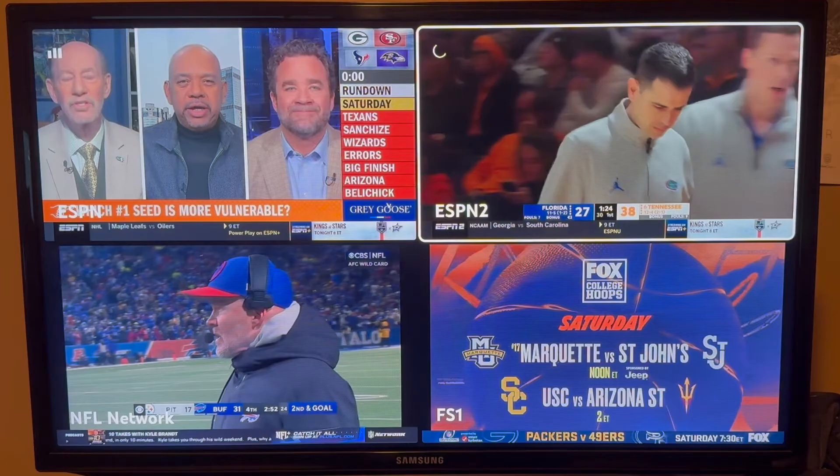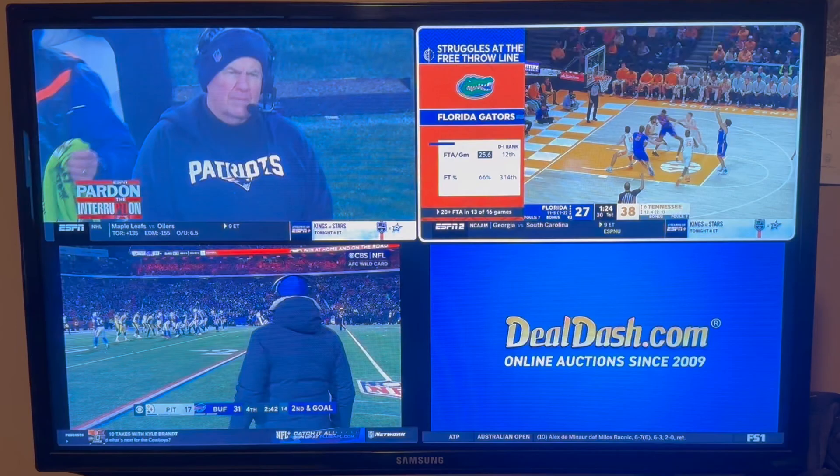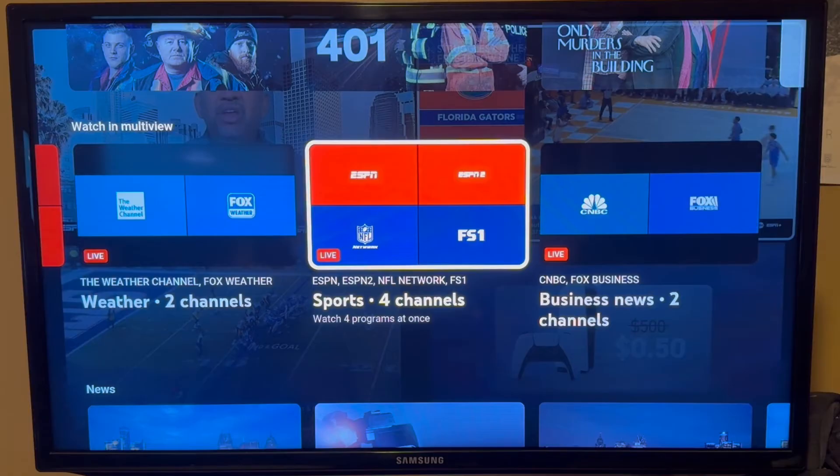If you've decided you only want to watch one of the channels, make sure the border is around the channel you want to watch, then click OK or select on your remote and you'll just be watching that channel. To go back to multi-view, click the back arrow, and to go back to the YouTube TV home page, click the back arrow one more time.